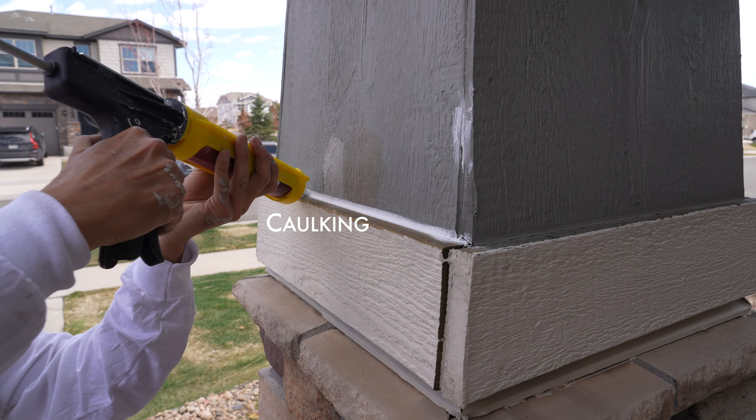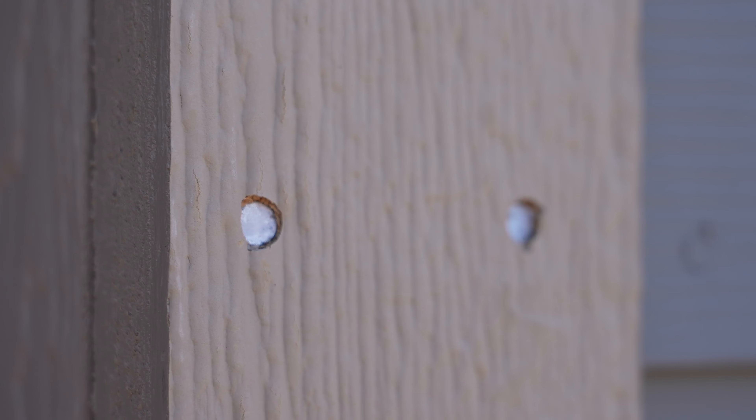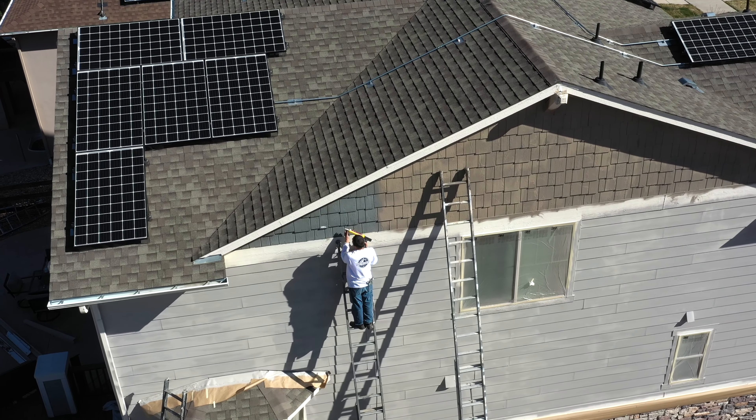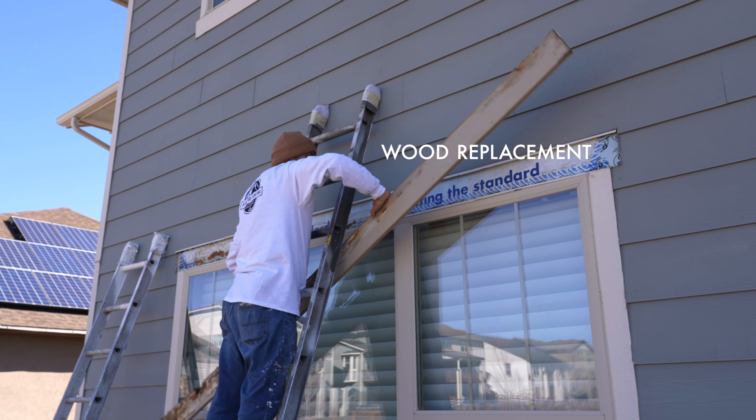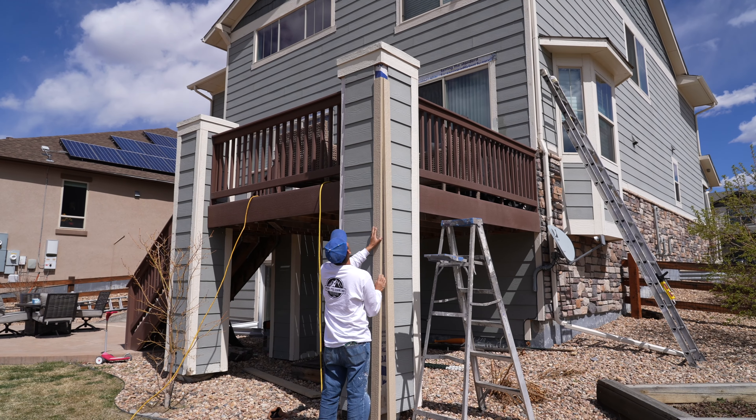The caulking step of the process is to make sure we seal up previously caulked joints where the tip of a pen can fit, and countersunk nails, to protect against the elements. We remove old rotted wood and replace it with new wood for functionality and long lasting durability.